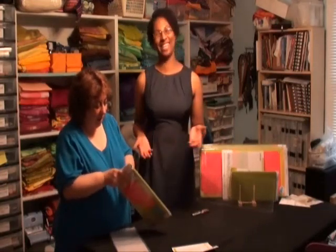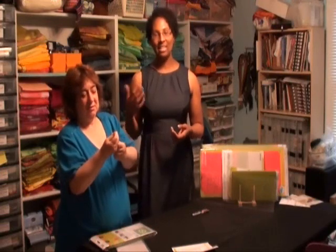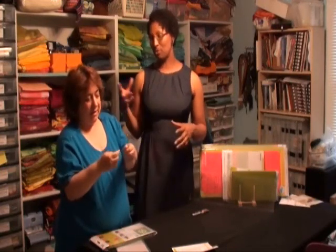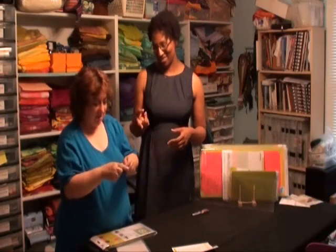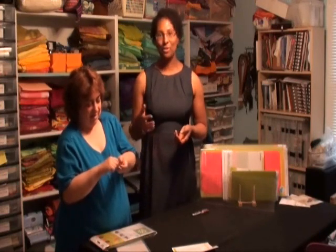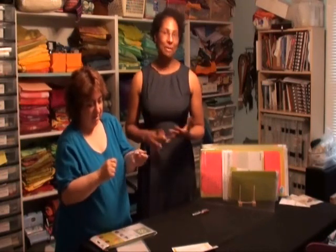It came with a dental pick. So on the back of your value die, there should be a die pick taped to the back of the die. Yours is taped pretty well. So this is where it's important not to just toss the box right away, because you want to make sure that you get the die, the mat, and the die pick that came with it.